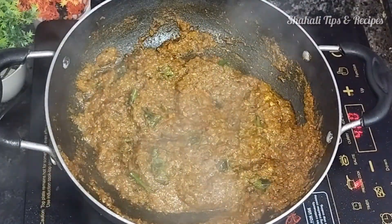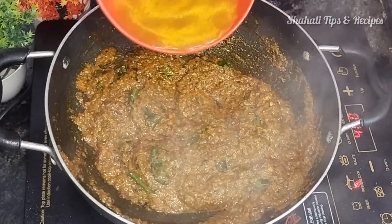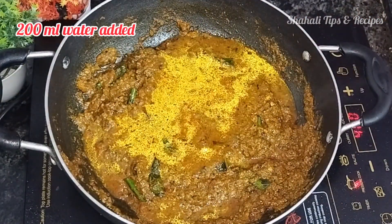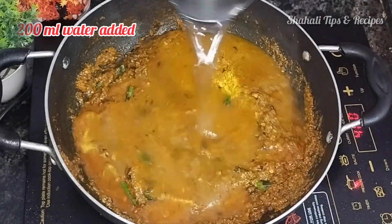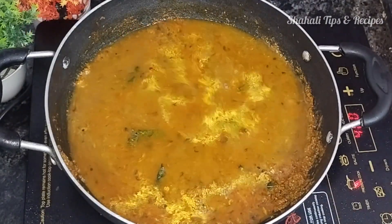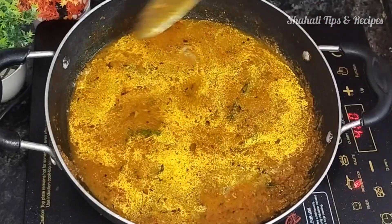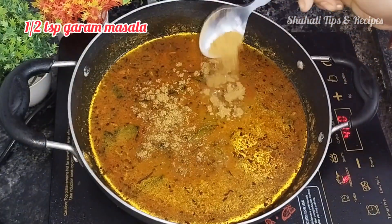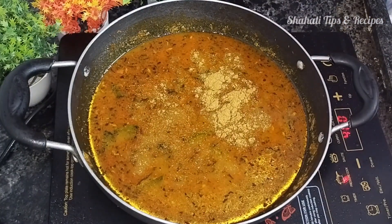This mozzarella-style dish is very delicious. Add 200 ml of water and mix it with 6 tbsp of garam masala. Close the lid and cook it through.